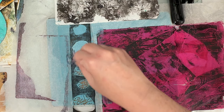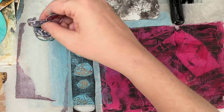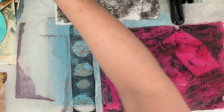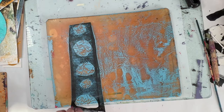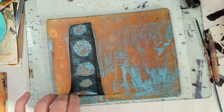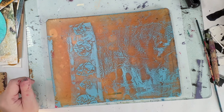This is either a wax thread, string, or elastic. I've tied sort of loops and knots into it, then scrunched it together, and it's given me those lovely marks through the circles.